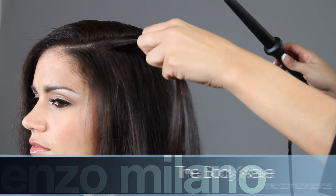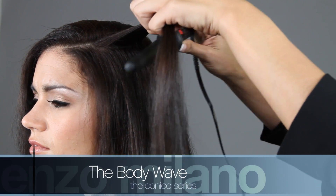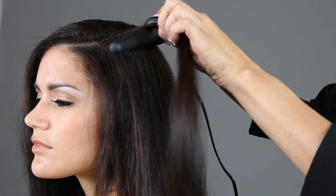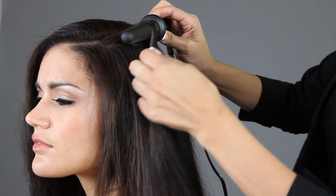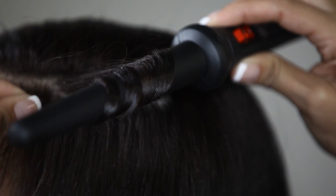To create the body wave, select a thin horizontal section, approximately 2 to 3 inches wide. Place the iron close to the root of the hair. Point the tip down and keep your hand firm and steady. Wrap side by side, never overlapping, from root to tip.